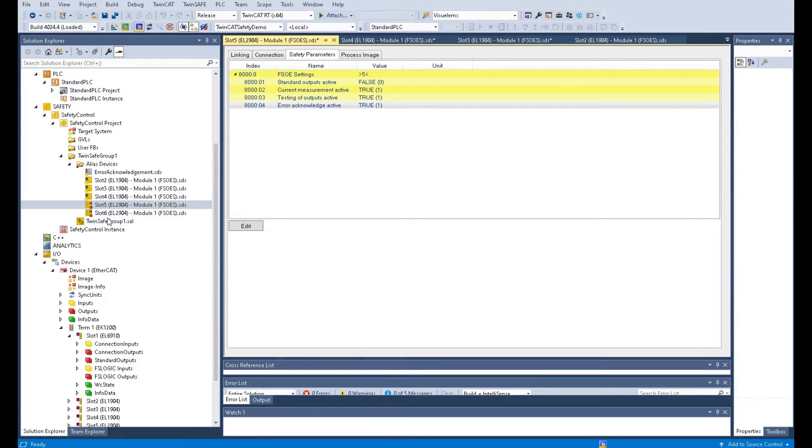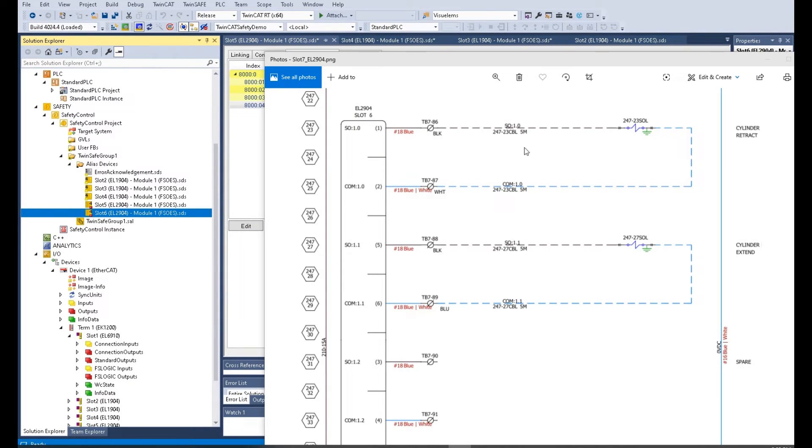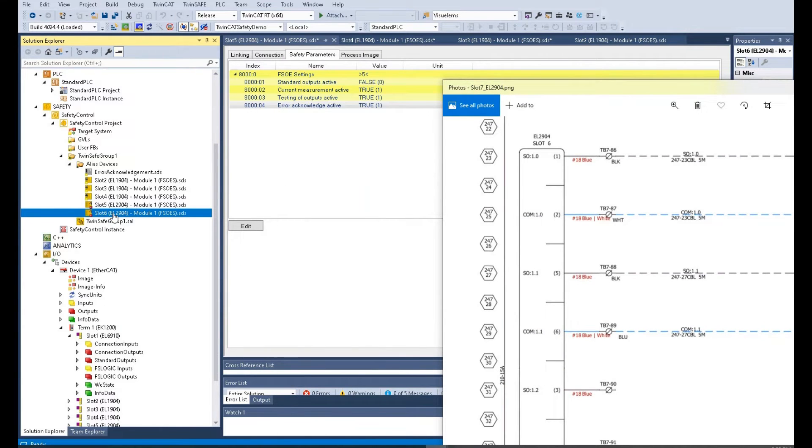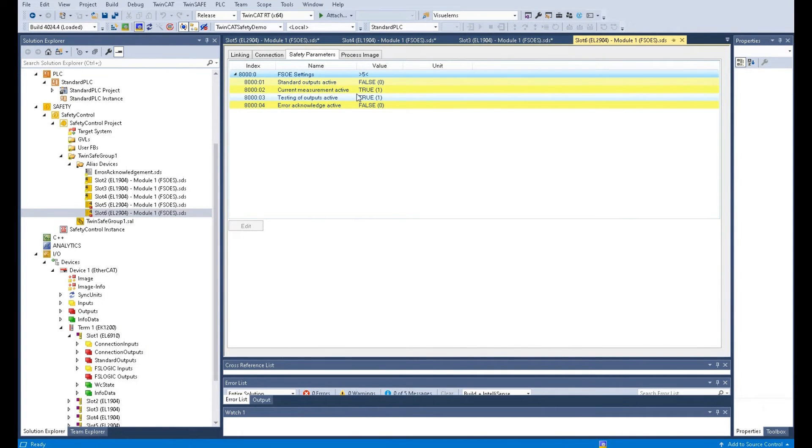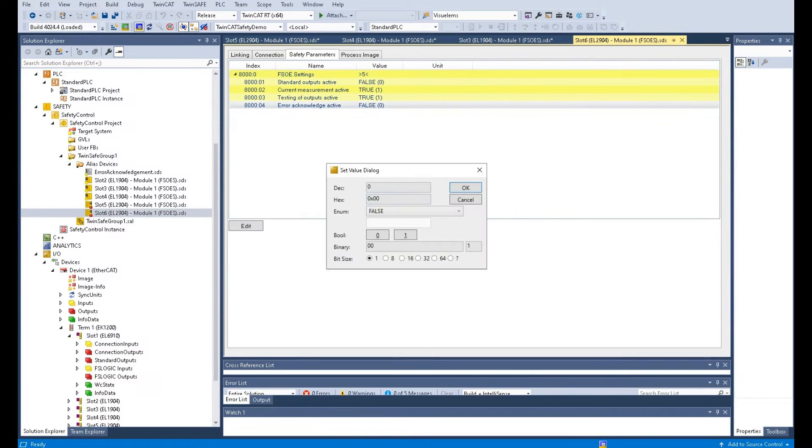This is slot 5. Let's look at slot 6, which will control the tooling system inside the cell — the cylinder. One channel controls the retract and one controls the extend, two directions of the cylinder. For retract, it uses the first channel, terminals one and two. For extend, it uses the second channel, terminals five and six, to enable the cylinder solenoid extend. We go to slot 6, go to the safety parameters, and set the same settings: true, true, and Error Acknowledge Active to true.